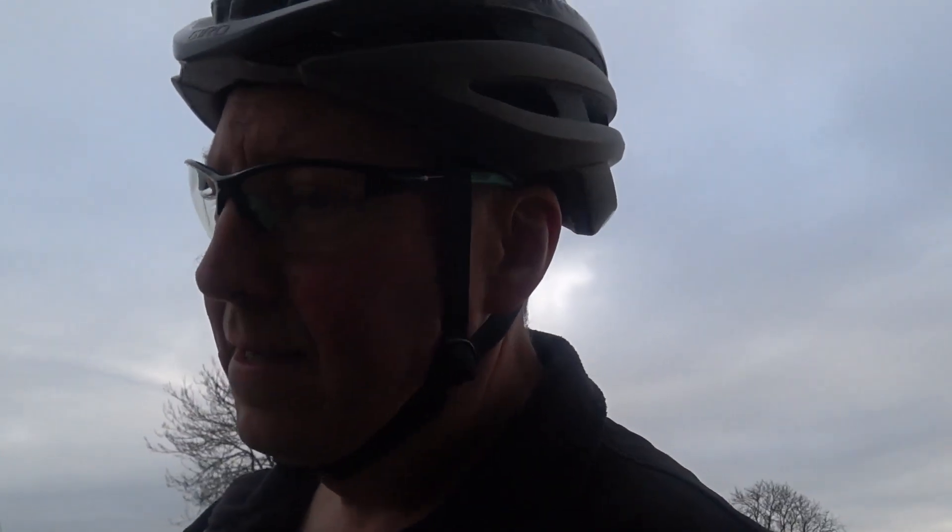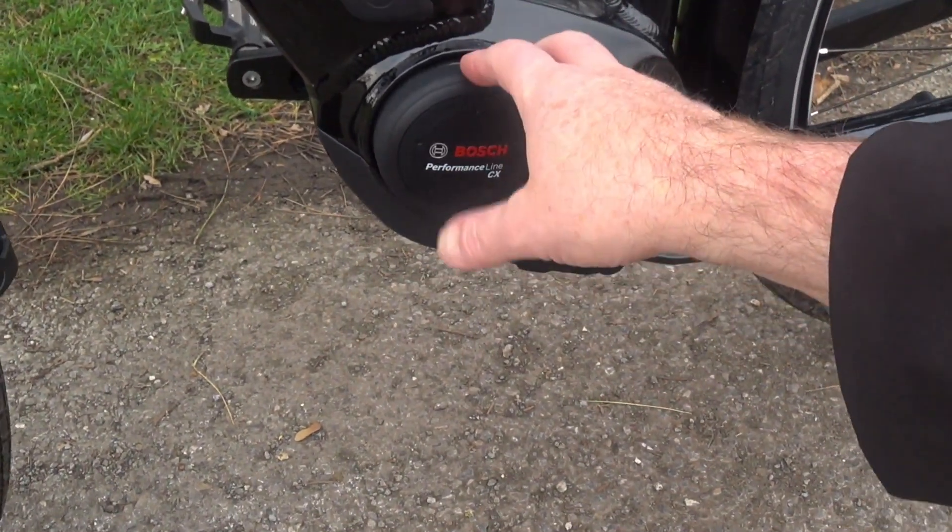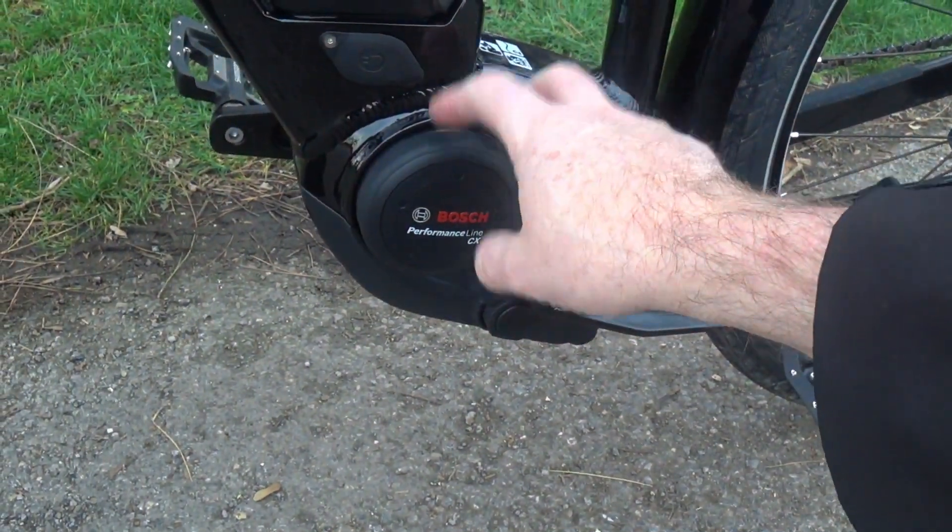The purpose of this ongoing vlog series is to document the bike over time, including if anything goes wrong, which will be useful for people interested in e-bikes. As a note, the Bosch drive unit and battery come with a two-year manufacturer's warranty — it's a very well-proven unit. Bosch have been making electric bike motors for over six years and they're extremely reliable.